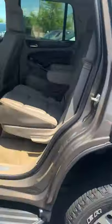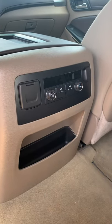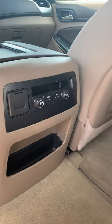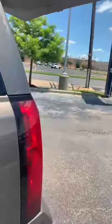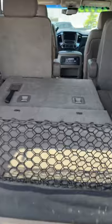It also has bucket seats in the back and an air conditioning and heat system back here, so the dogs can keep their temperature as well. I went ahead and pulled up the trunk button to show you how easily these seats lay down.